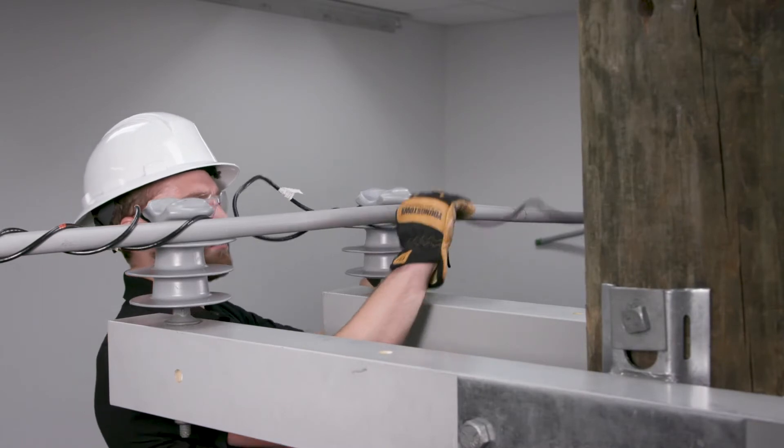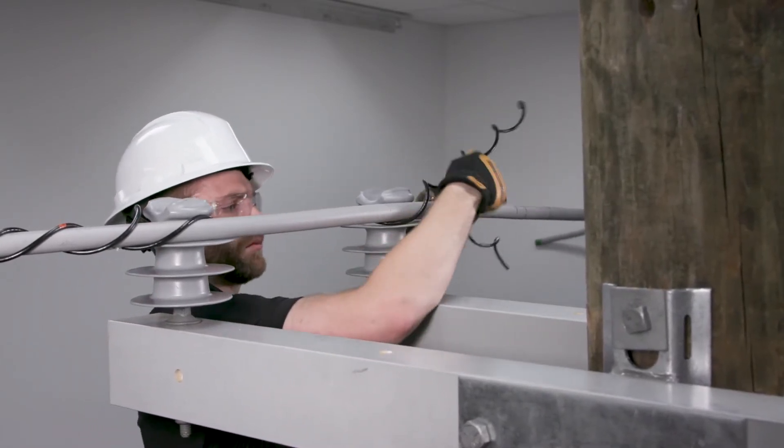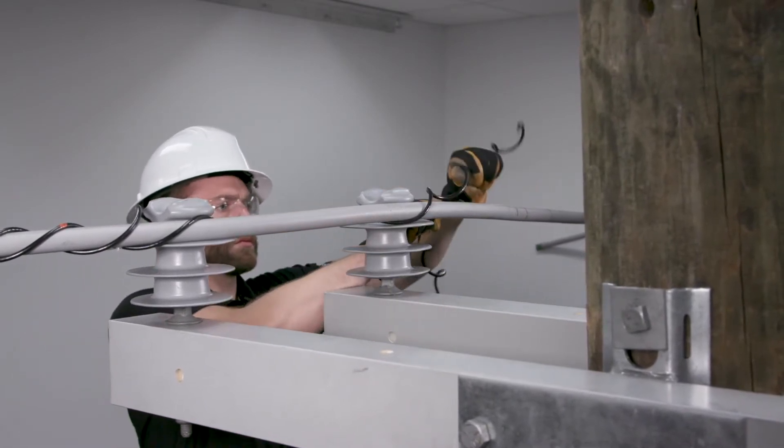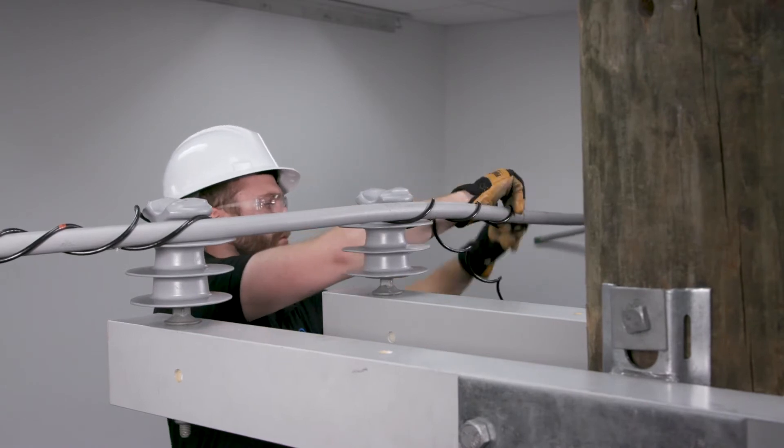Slide the second tie to the other insulator, again making sure the loop is tight against the insulator. Wrap the leg that is on the same side as the conductor, wrap to completion, snap into place.